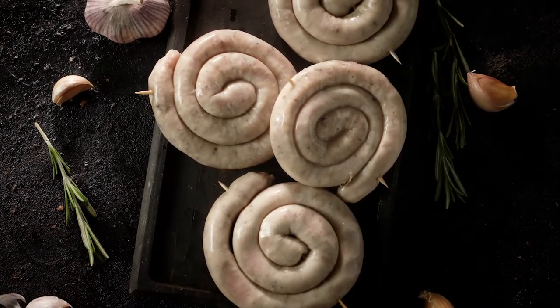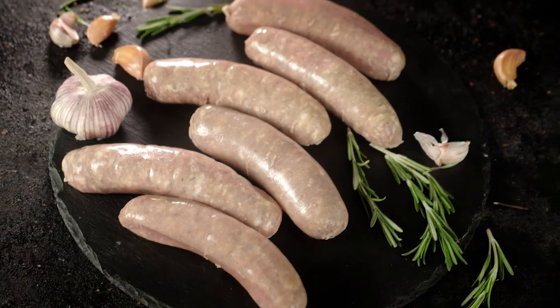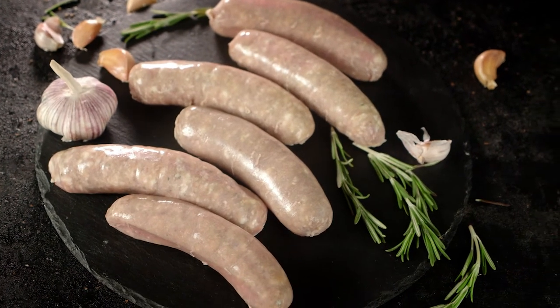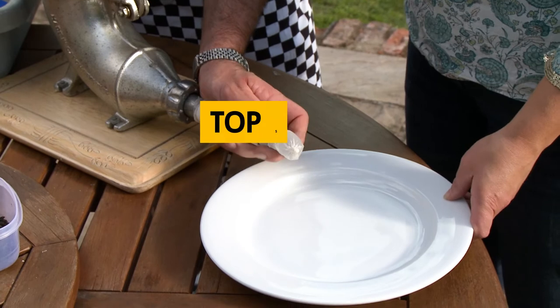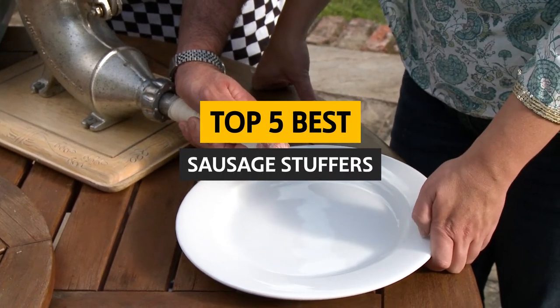Sausage making is a fun activity that can be enjoyed with friends and family. However, it's also messy and can be pretty challenging to clean. With that said, you can do a few things to make the process easier. In this video, we'll look at the best sausage stuffers available and discuss the benefits of each.